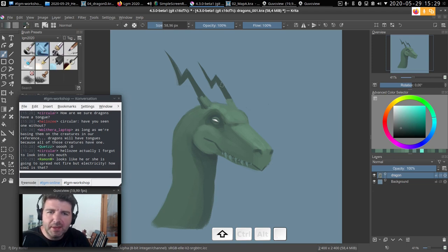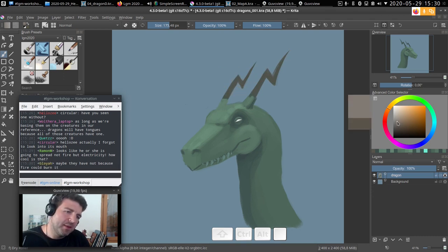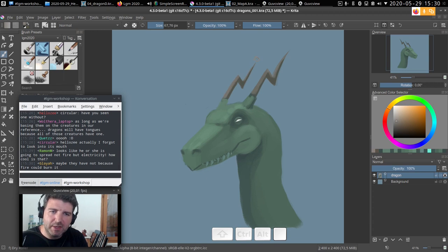I can press M again to get another mirrored view and try to align better. Then I'll take back my brush with the B key to exit Transform mode. I'll lock this layer so I don't paint over the horn edge, then pick a very grayish-brown color — I want that dry, nail, horn material look. Right now everything looks dull, and that's normal. It's much easier to make things more saturated later than to do the reverse.